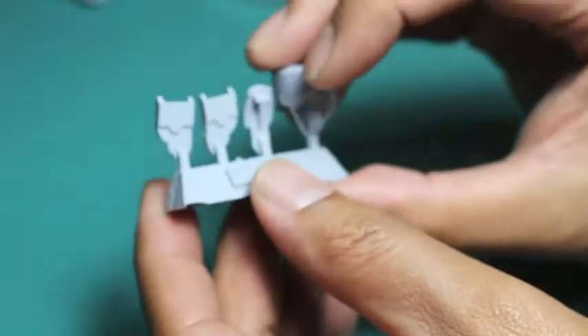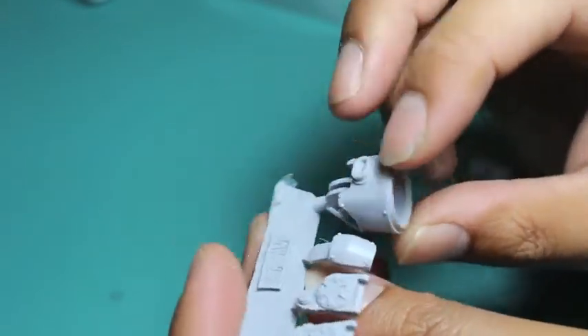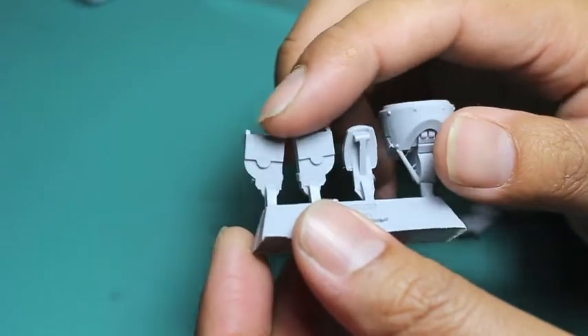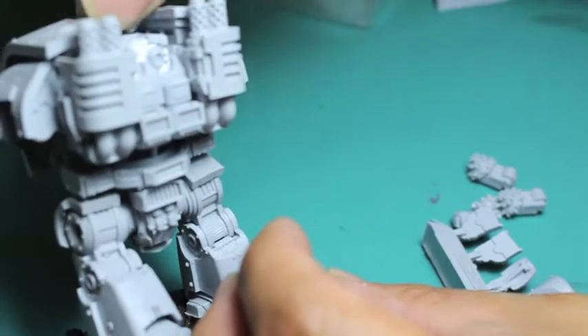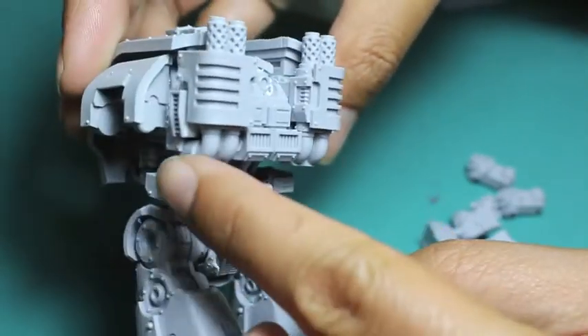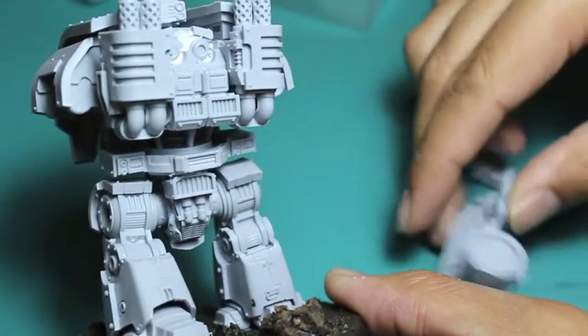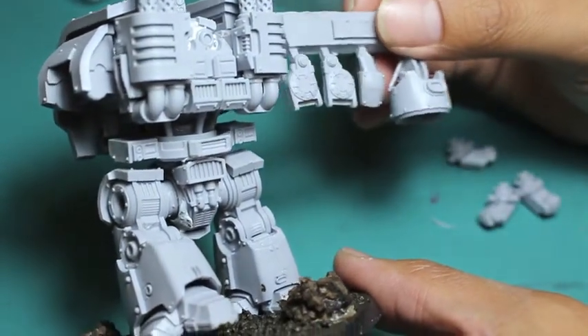Let's take a look at the rest of the model. You've got the main fist part as well as the elbow pad. The little sections on the ends slot right into the back of the Dreadnought, which you can see there.